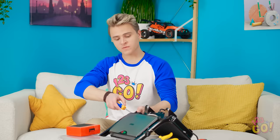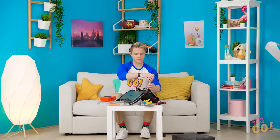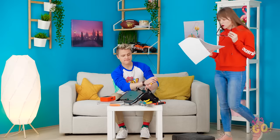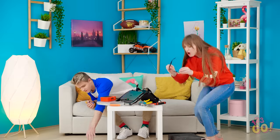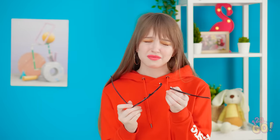The screw sure is tight! My stuff! Why is this thing in the middle of the floor? My glasses are ruined! Do you have any idea how expensive these are?